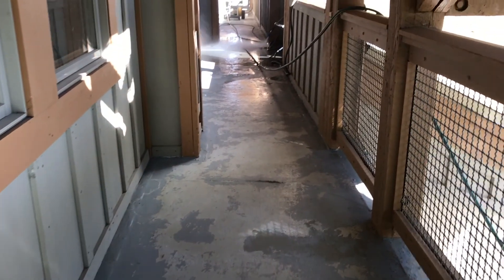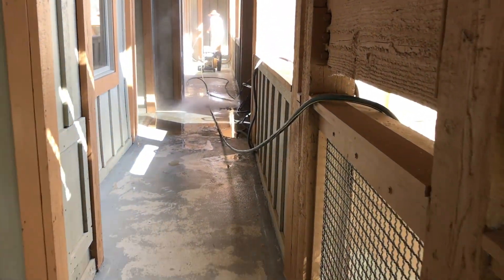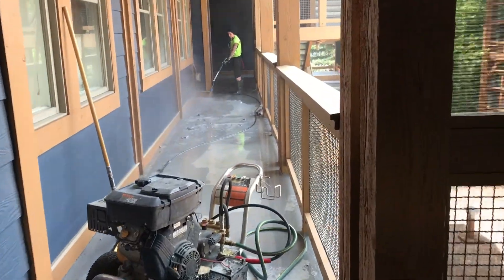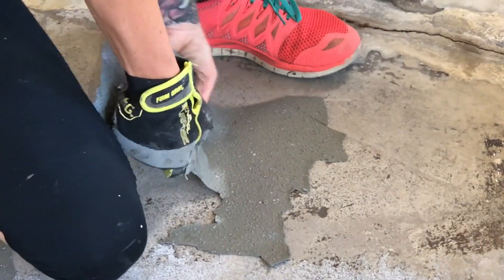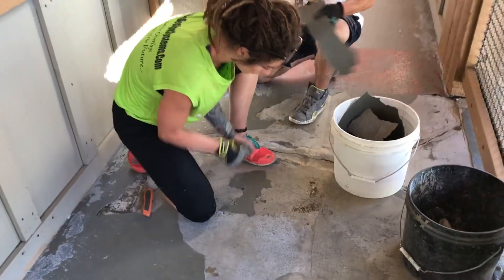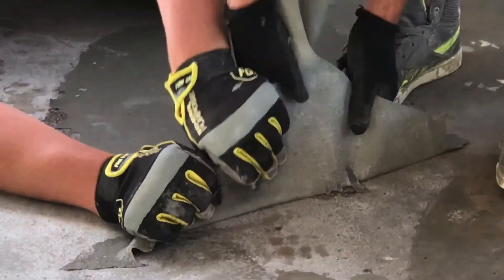The first item of business was to remove the old coatings before anything else could be performed. We did this by way of high-pressure washer systems using 4,200 PSI cold pressure washers. Afterwards, there were remnants of some of the urethane that did not come off with the pressure washers, and so this was all removed by hand and, as you can see, in some areas was very tenacious.